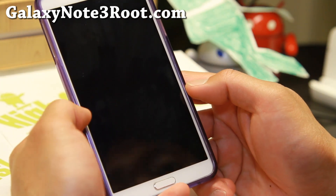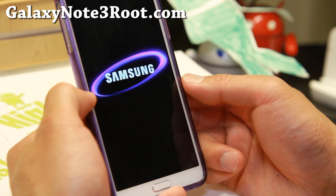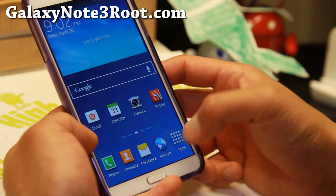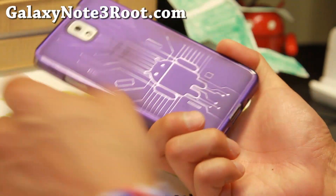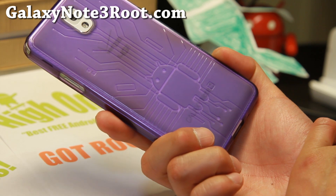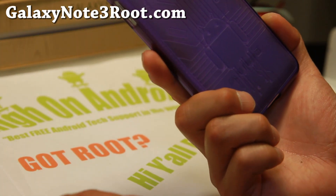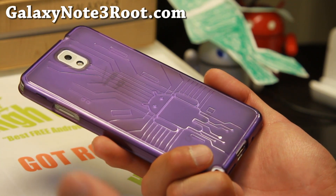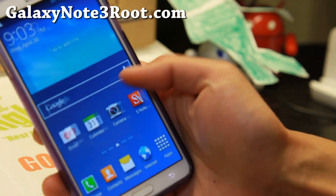I'm going to hit Continue since I want to boot into the ROM. From here on you can try different KitKat custom ROMs, and you'll be able to enjoy the latest KitKat — which isn't too much different from Jellybean, but there you have it. Thanks guys for watching this video. Don't forget to subscribe to my email list at GalaxyNote3Root.com and subscribe to my YouTube channel at YouTube.com/GalaxyNote3Root. You can reach me on Twitter, Facebook, or Google+. Twitter is probably the best way. Stay high on Android.